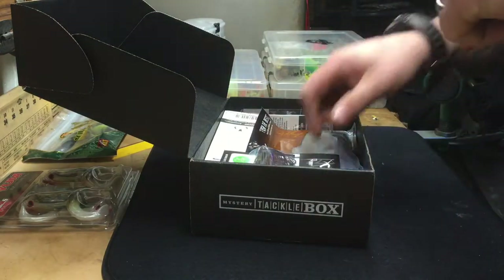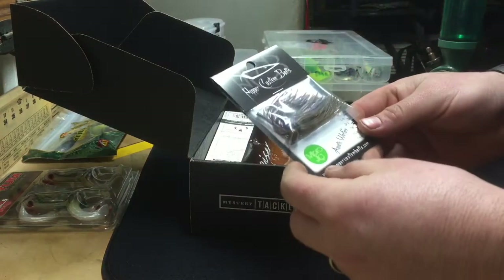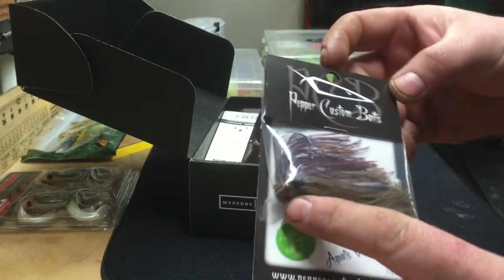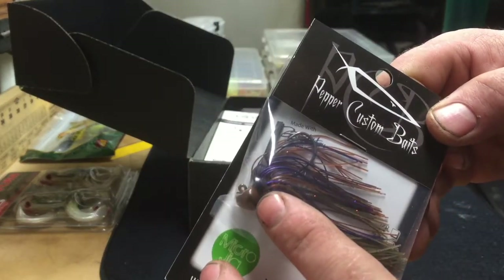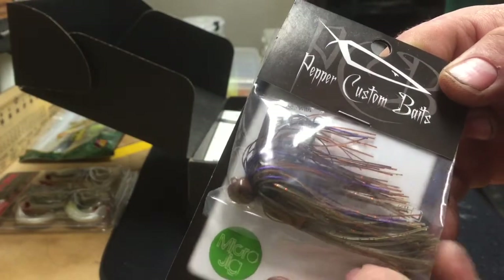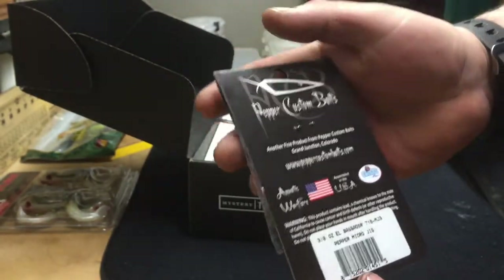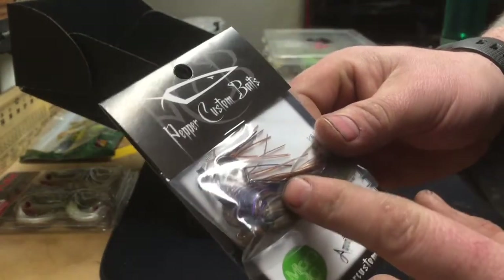I'm really interested to try these — I've been wanting to get some and haven't yet. This is a Pepper Custom Baits Aquatic Warfare micro jig in 3/8 ounce — a real nice finesse-size jig. It's got a small football jig head, short shank hook, small hook, and a really nice metallic skirt in purple and green pumpkin. Pepper Custom Baits are made in the USA and they also make really good spinner baits. Looking forward to trying that one.